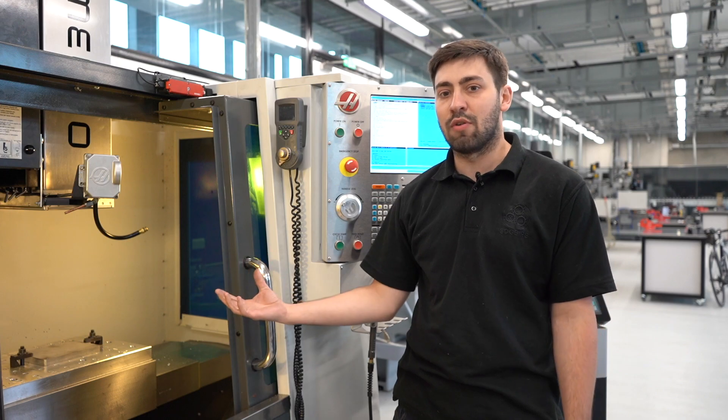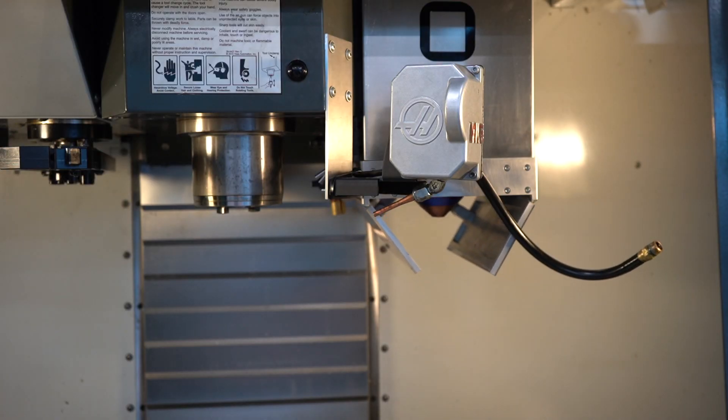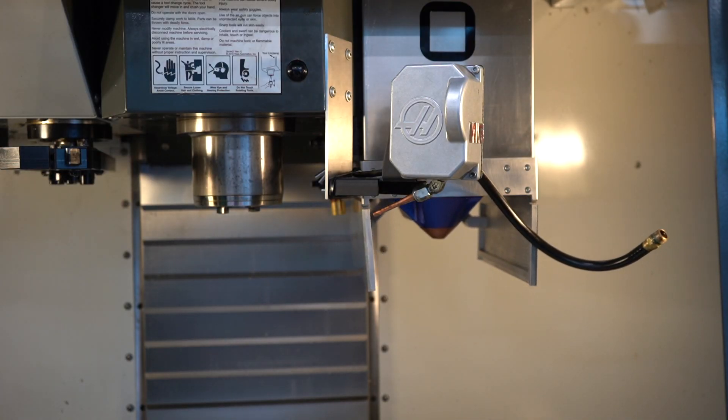It'll deploy down, and it'll allow us to deposit material while we're building things. Then we can machine it back while it's in process. It's an all-in-one hybrid machine, and it'll drop down with the payload, just like so.